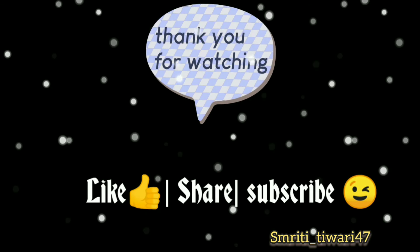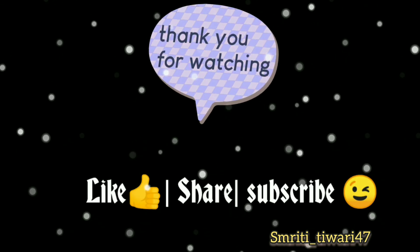You can try this product — it is very nice and I liked it. After starting, it was a little oily, but now it feels good. I will suggest it to you all. If you like my video, like, share, and subscribe. Thank you.